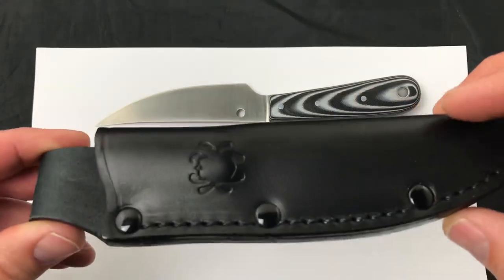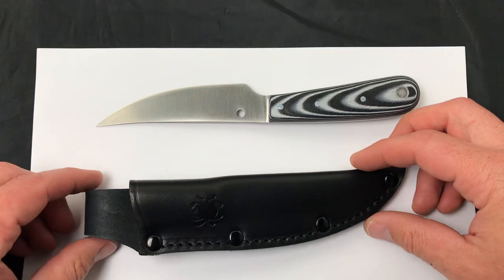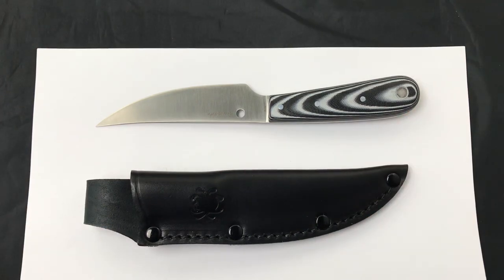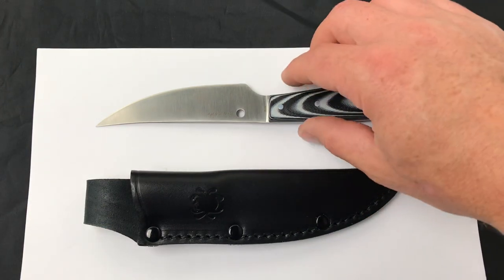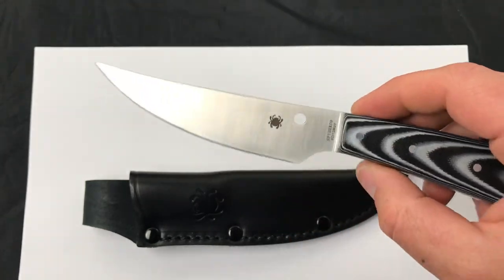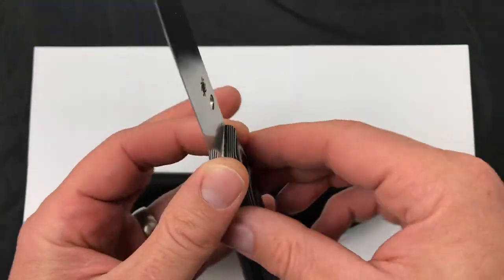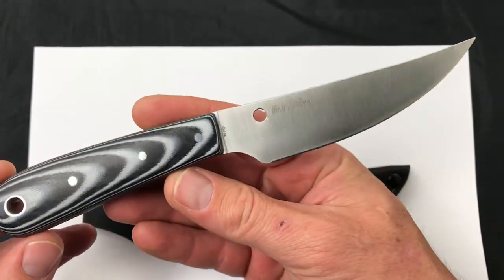It does come with this leather sheath, and I'm actually surprised that Spyderco is making a budget fixed blade — not because they can't or shouldn't, it just doesn't happen very often — and this is a fantastic knife for the price. I'll put a link down below in the description if you want to read the technical specs and check it out on our website, but today we are just showing it off.